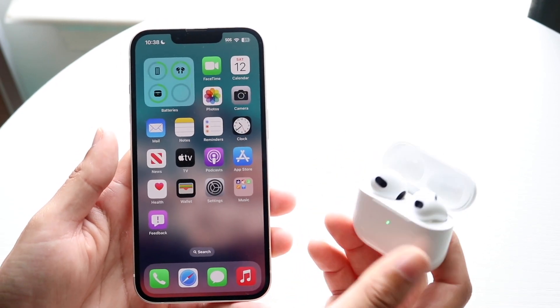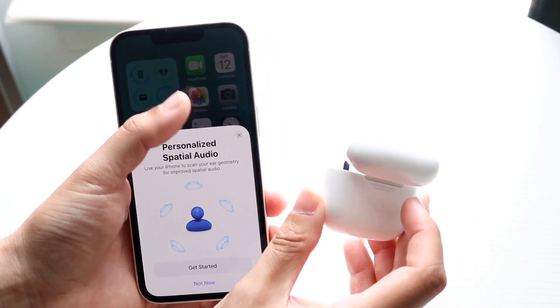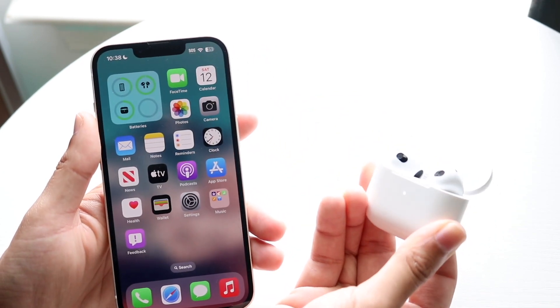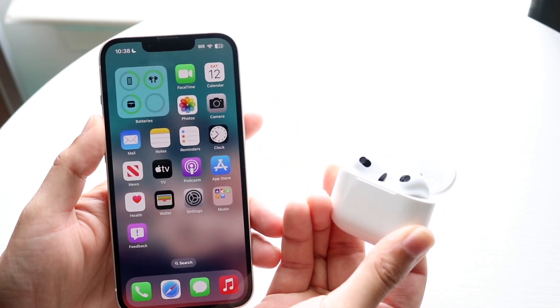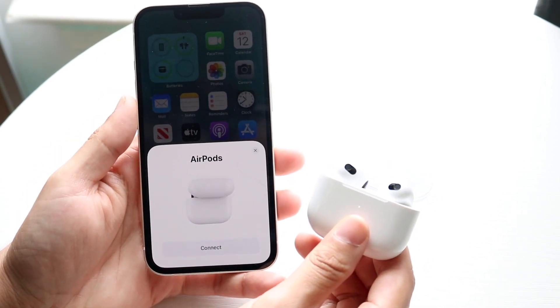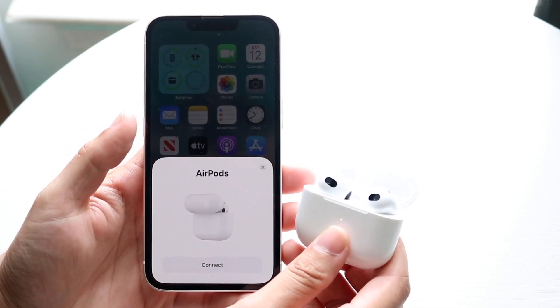Hold down the button on the back of your AirPod case. Hold it down until the white light on the front of your AirPod case starts blinking. When it starts blinking, bring it close to your iPhone and you should see a little Connect button appear.